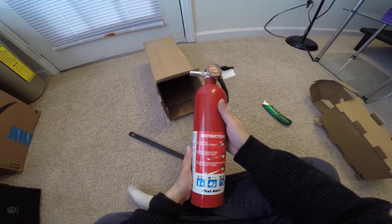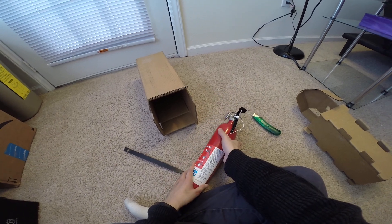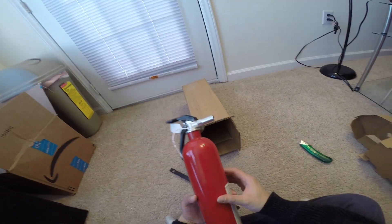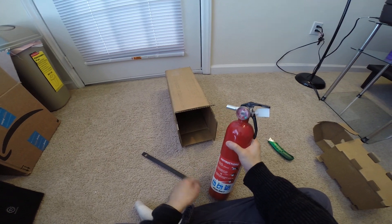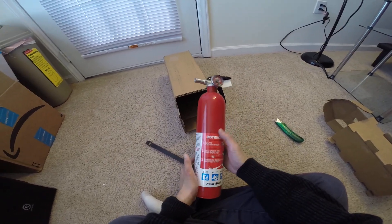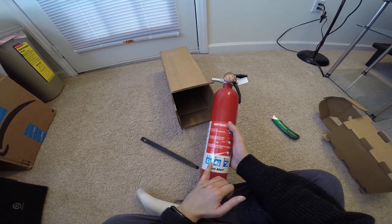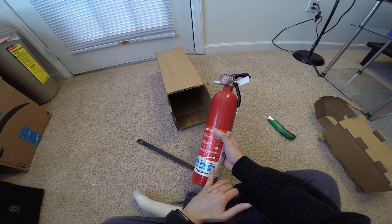First Alert — this is an ABC extinguisher. You always need a fire extinguisher nearby in case there is a fire, and this one covers all types: trash, wood, paper, liquids, and electrical equipment.